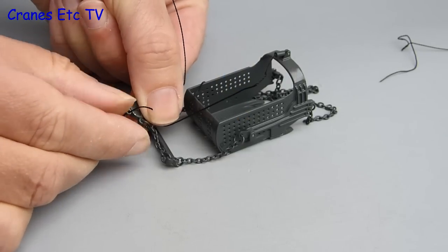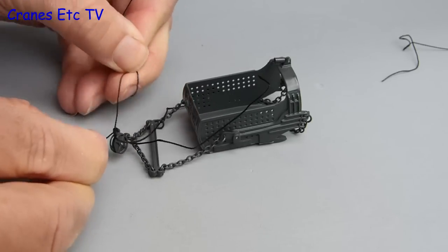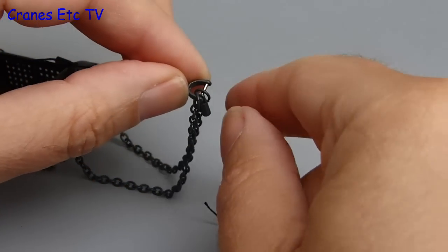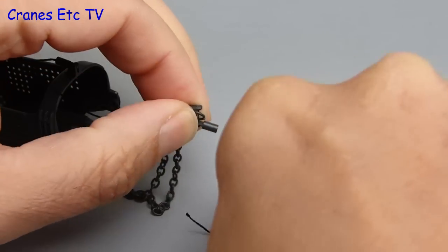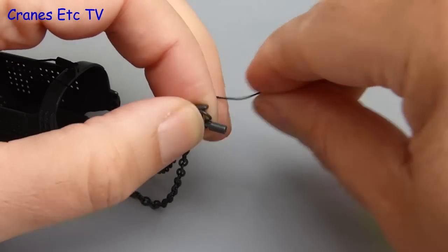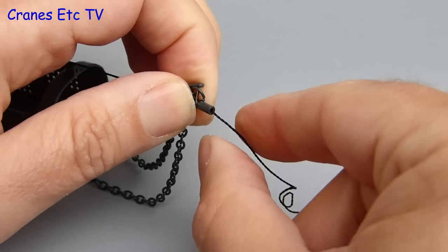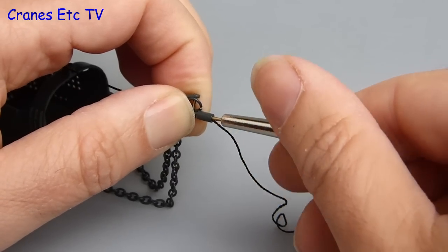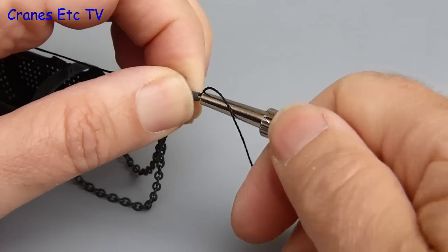To connect up the dragline bucket, you make one connection from the thread that's come over the boom top — that just ties on through the eyelet over the pulley wheel. The thread from the fairlead should then be joined onto the pulling connection on the dragline, but on the review model there was a slight manufacturing error in that that connection isn't quite the right one, so the thread can't be tied properly. You could get round it by gluing the thread in, but on Cranes Etc we do not like gluing models. A quick workaround is to actually screw in one of the bolts — that just bites on the end of the thread and forms a tight enough connection to hold it in place. It's a bit clunky but it works, although I decided to go on and fix the manufacturing error.